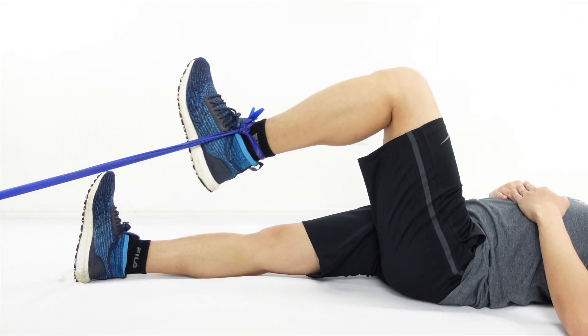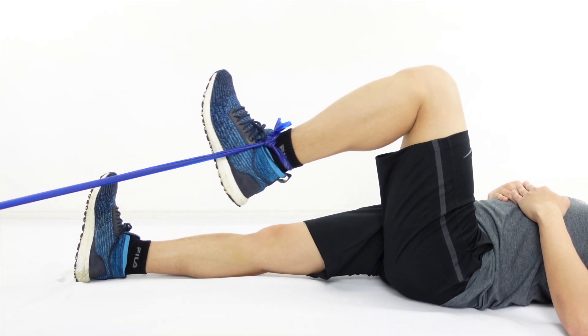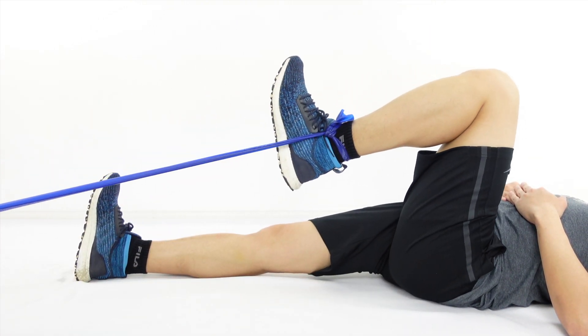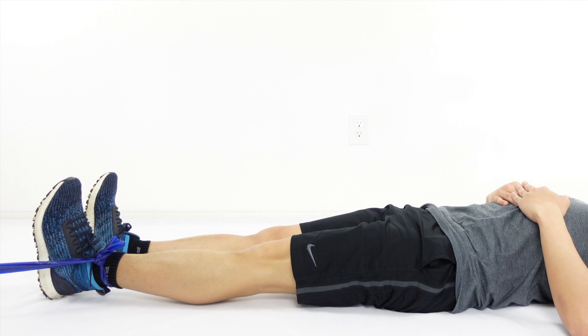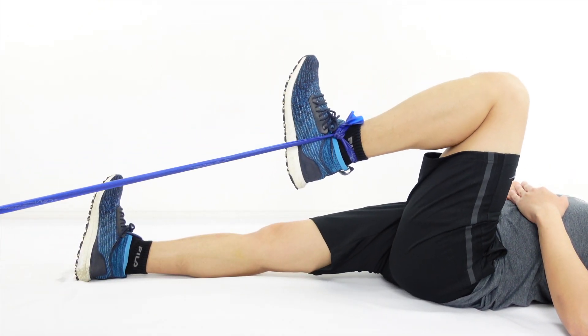Begin to lift the other foot up towards your head against the resistance while simultaneously bending the knee as the hip goes into flexion. Control the movement as you go back to the original position. Choose the right color of the band for the needed resistance.